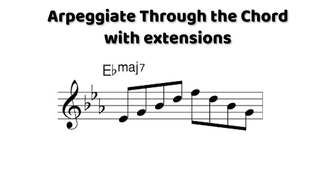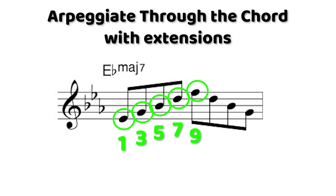From there we can actually make that exercise a lot hipper by going up through the 9 and then coming back down, and when we do that we can end up playing continuous eighth notes.